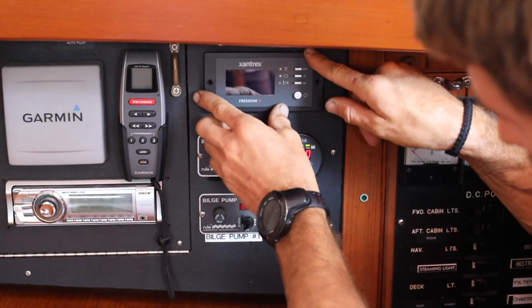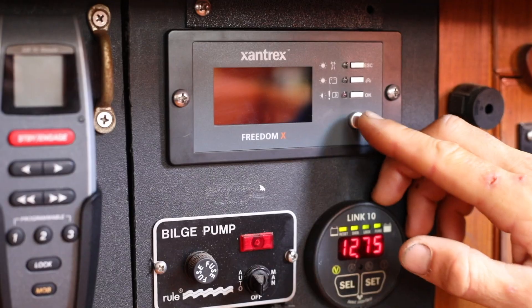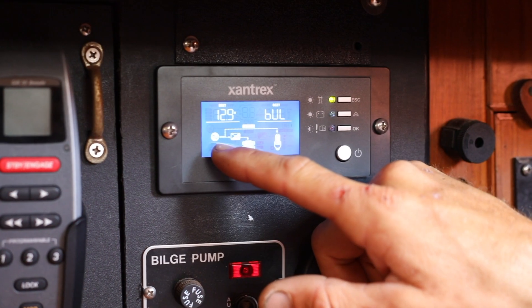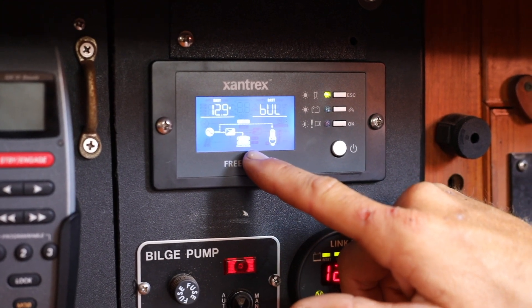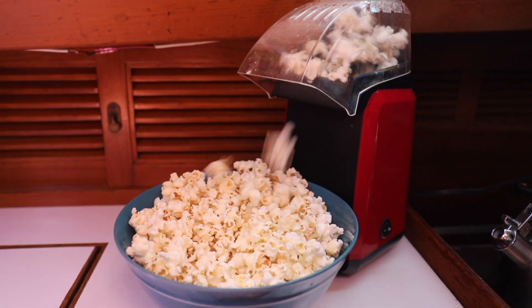Next it's time to test your install. Turn on the DC power to the boat and then you can turn on the inverter. Follow along with the instructions step by step on how to use the panel, fully customize the inverter, test the rest of the install, and explore the many functions of your new Freedom XC inverter charger.